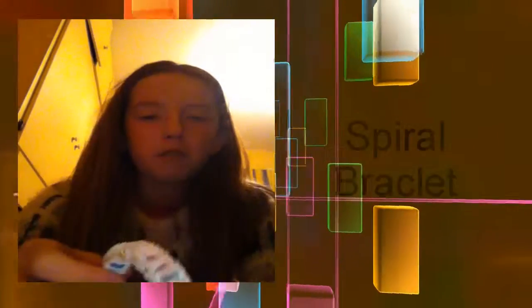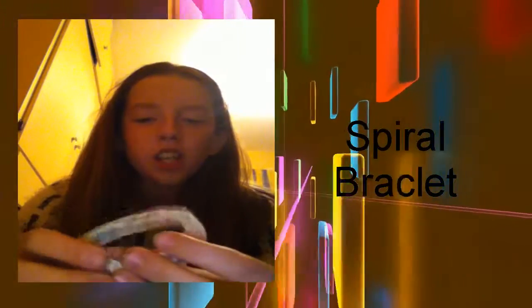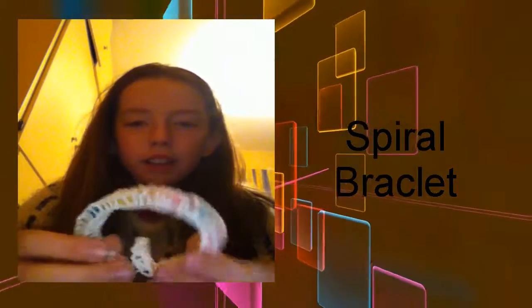First I'm going to show you all my bracelets and then I'll show you my charms. This one here is a fishtail with a single over top of it - it's actually called a spiral bracelet, but I didn't want to spiral it so I just did it that way.